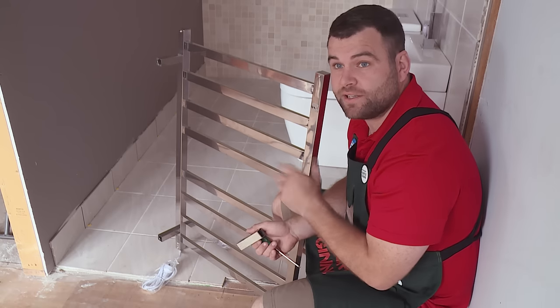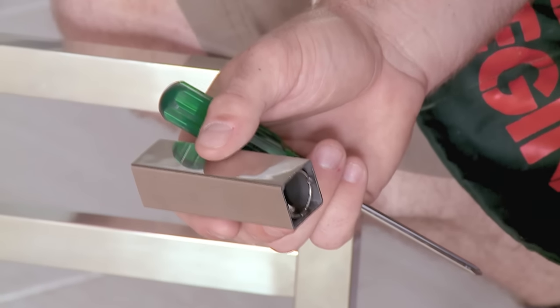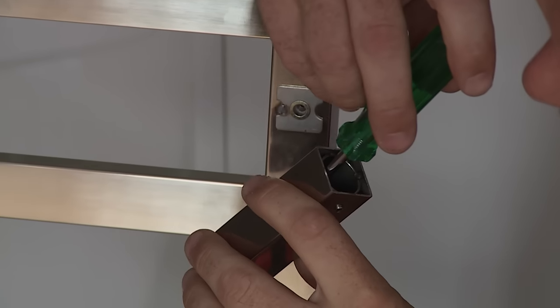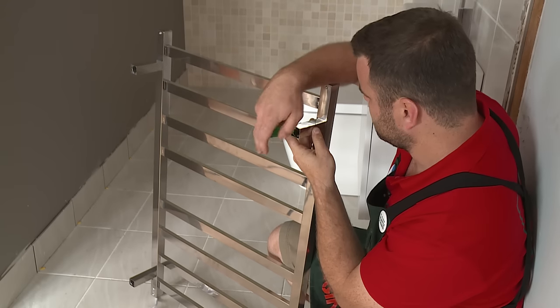Every towel rail is different. On this towel rail, I've just got to put some spacers here that I screw in with a screwdriver. The spacers are designed to keep the towel rail off the wall so the towels have a bit of air flowing around them.